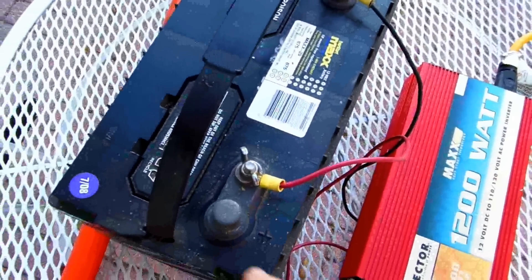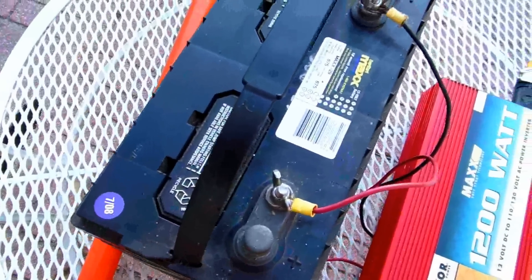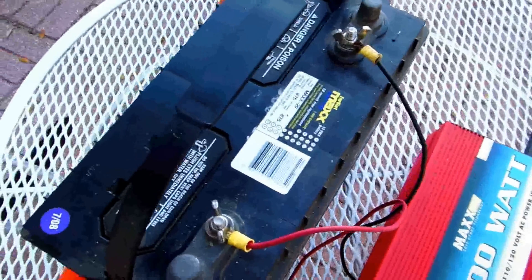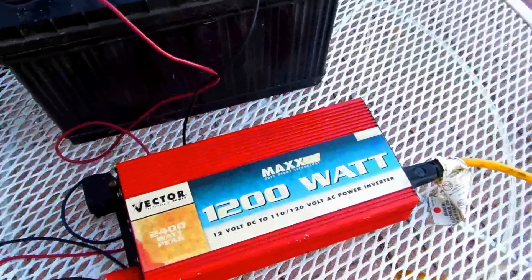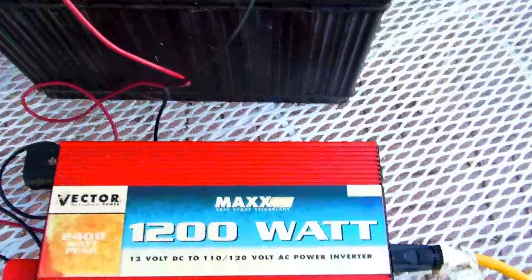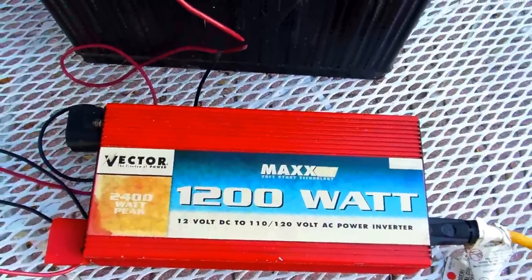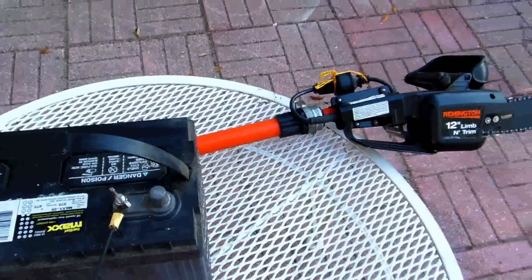Batteries can last way, way longer than their expiration dates if they never get discharged hard. So what I do is I have a 1200-watt inverter — I'd use a 1200 or 1500-watt inverter — and here's an electric chainsaw. These are cheap.